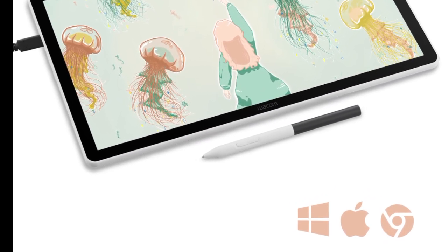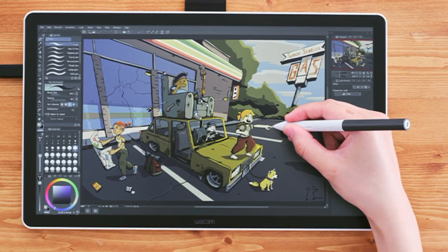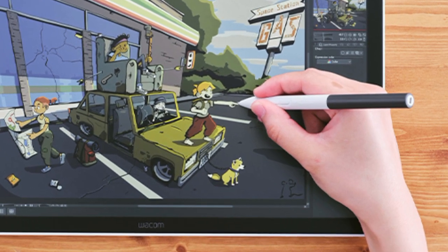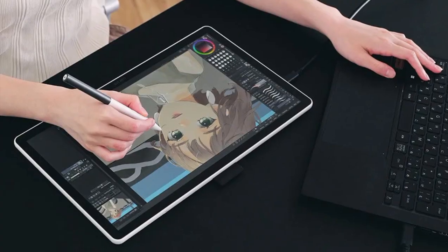The included pen uses electromagnetic resonance technology for battery-free operation. It senses 4096 pressure levels at a resolution of 2540 LPI at up to 60-degree tilt angles, enabling artists to create nuanced brush or pen strokes.